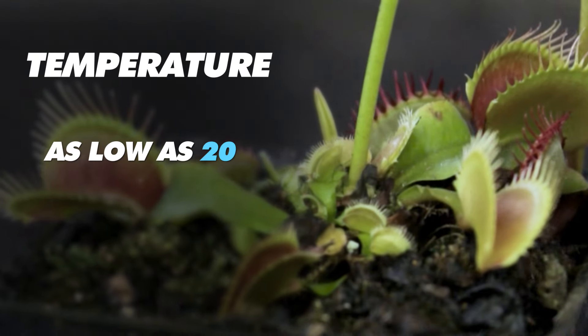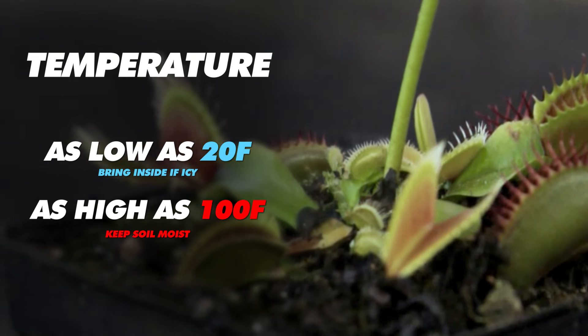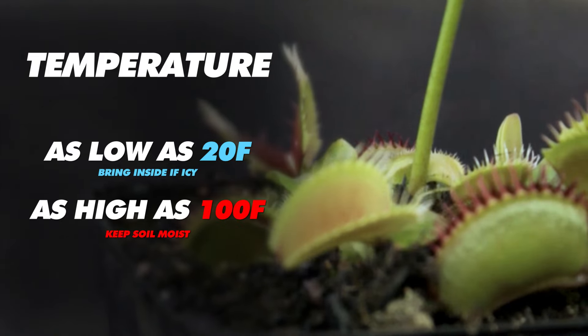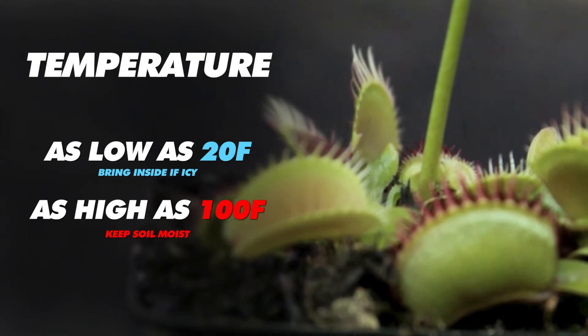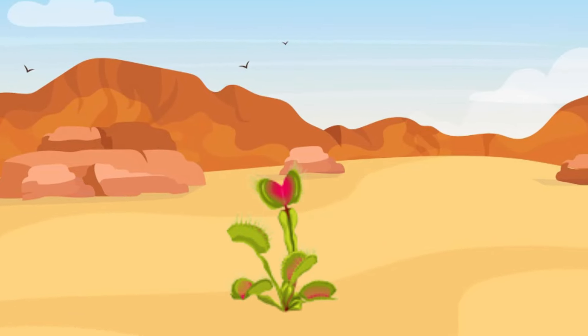Flytraps are amazing. They can withstand temperatures as low as 20 degrees Fahrenheit, as long as you protect them from harsh winds and ice. And in the warmer seasons, they can tolerate temperatures up to 100 degrees Fahrenheit, provided their soil remains moist. Flytraps don't require any excess humidity, but they will suffer in desert climates.